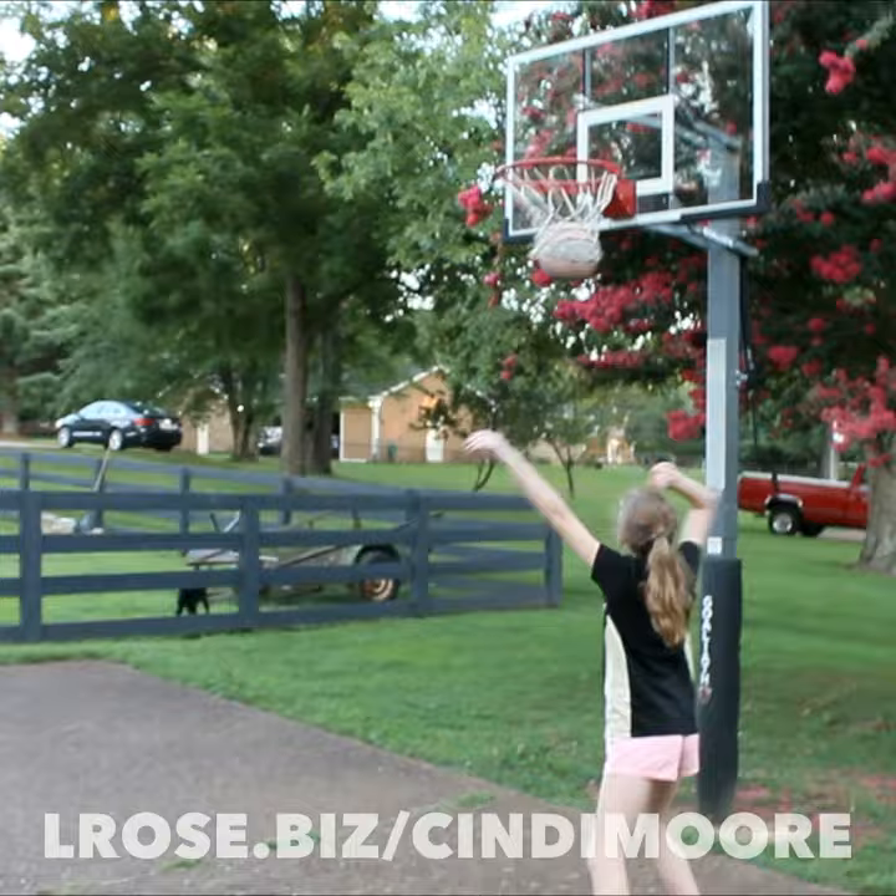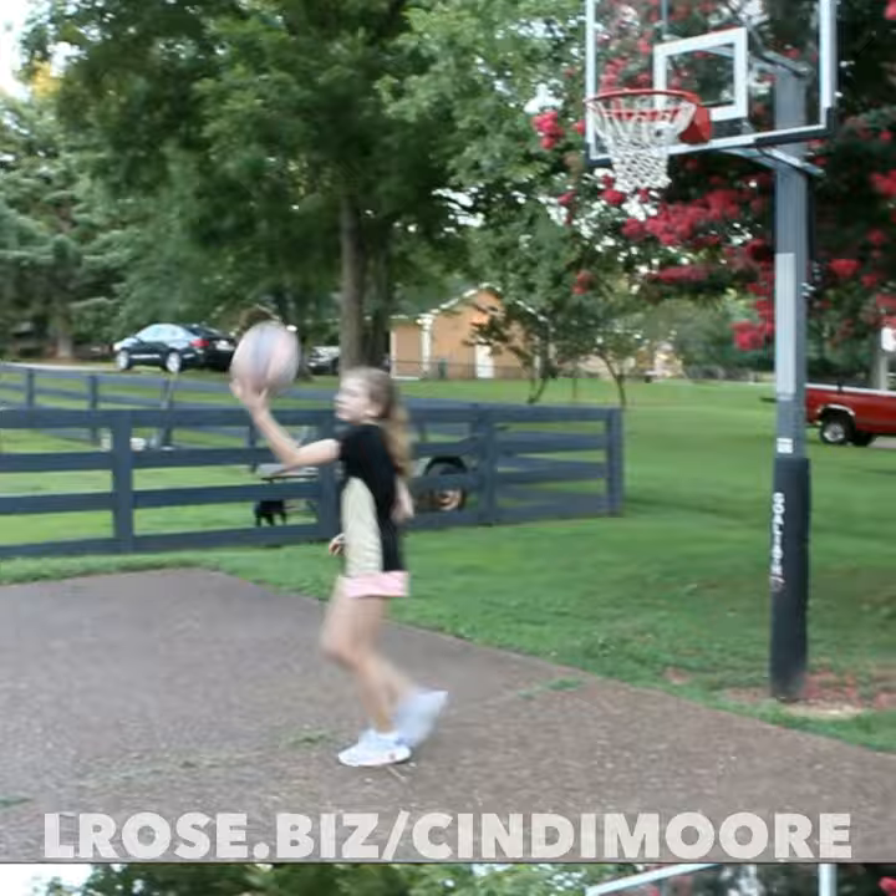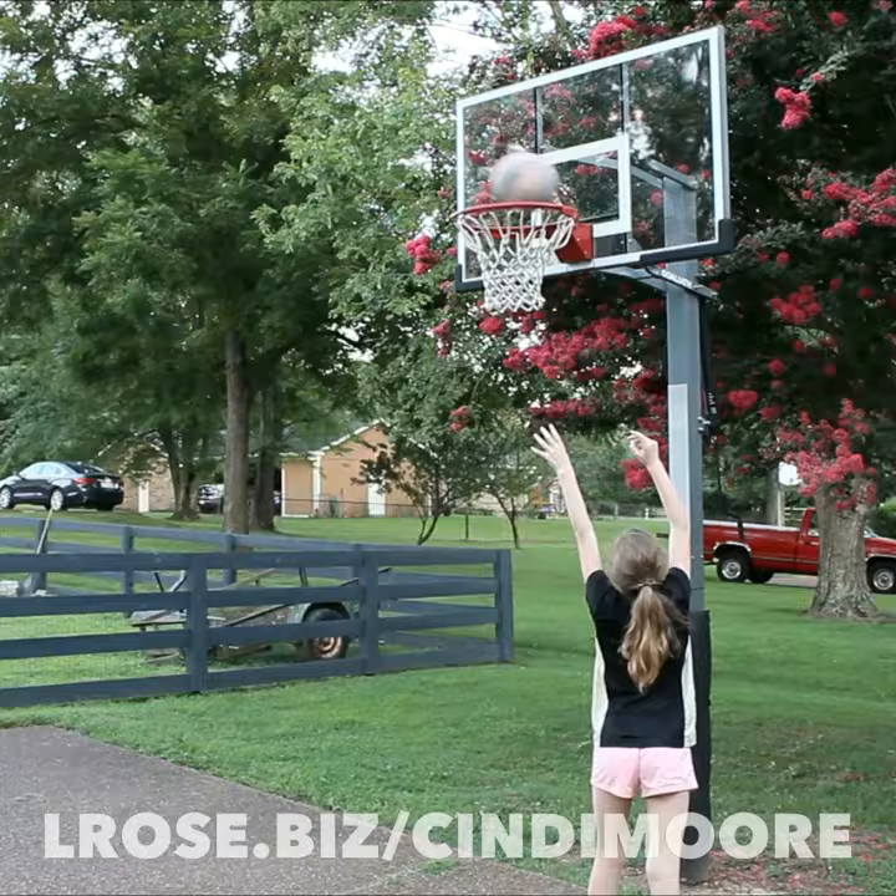Straightening ponytails, tightening ponytails, tucking hair, straightening headbands, wringing sweat out of headbands and ponytail holders, finding a new ponytail holder that broke.